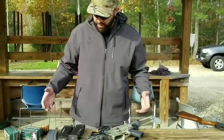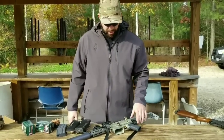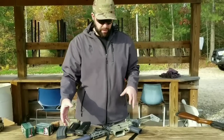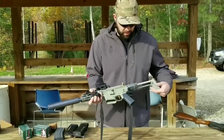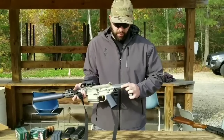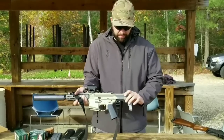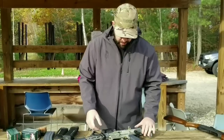Out on the range today putting the first few rounds through the Honey Badger by Q. This is a 7.5 inch barrel with the matching Honey Badger suppressor — matching serial numbers. We got the 139 with the 139 can. This is a PDW with a little micro stock — two-position stock, so locked all the way out and then collapsed. It's got a Radian Q charging handle.